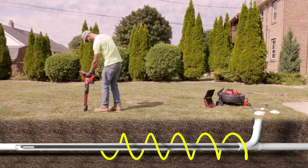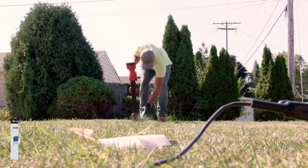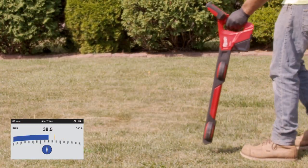Line trace mode unlocks the ability to map out drain lines and assists in locating the camera sonde. The compass icon on screen guides and confirms when you're in line with the energized line.